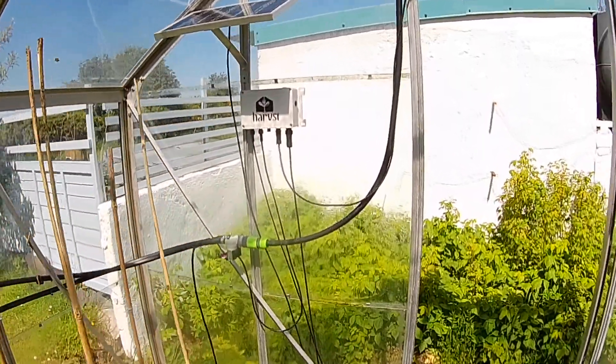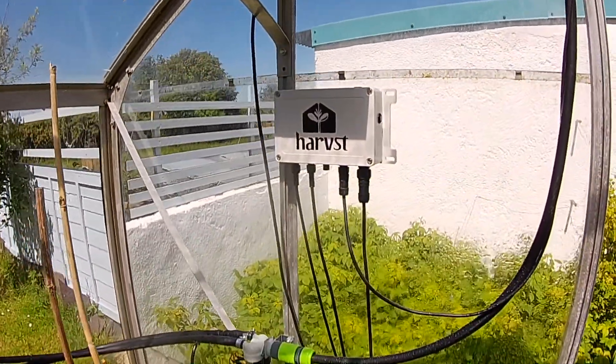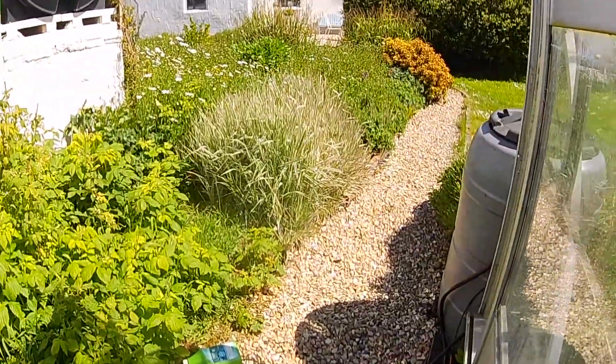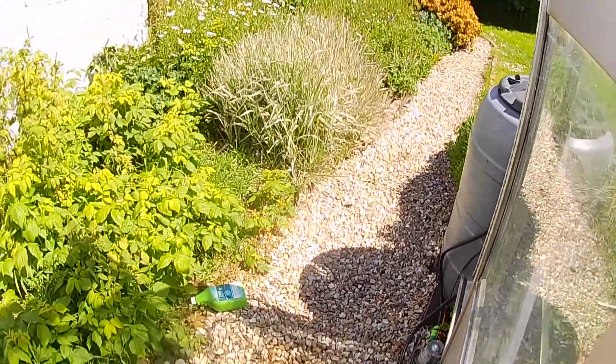Let's have a look at how it works. There's a solar panel which charges the battery inside the control box, so you don't need power for it. Water pressure is provided by a water pump connected to your water butt, or you can use a garden hose if you want to.